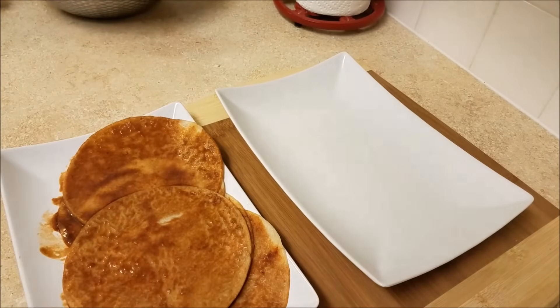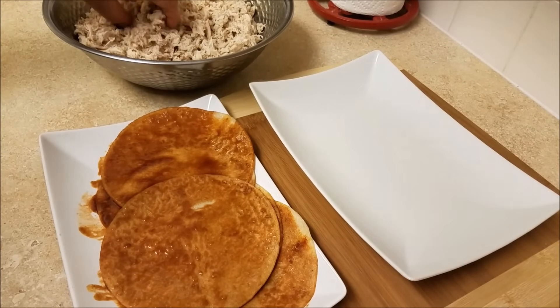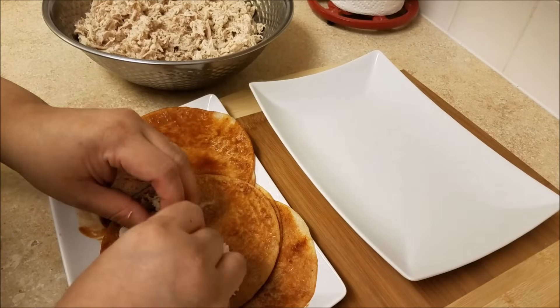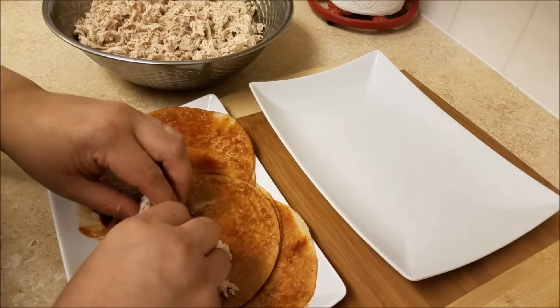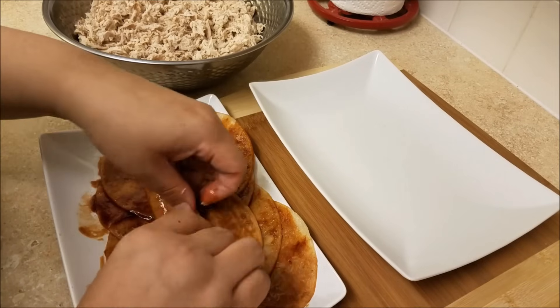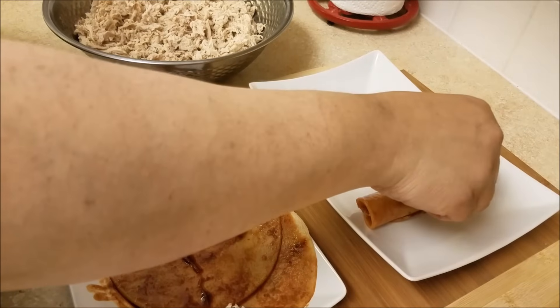All that's left to do is roll out the enchiladas. I'm going to take one of my tortillas, dip it into the sauce, and fill it with the chicken. You could also fill it with some of the cheese, but chicken is fine for me. Give it a tight roll, place it on the plate, and then top it with whatever toppings you like.